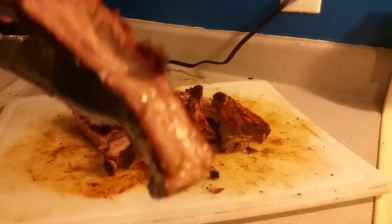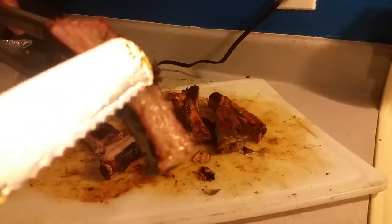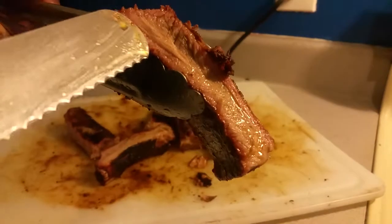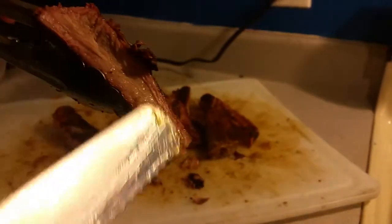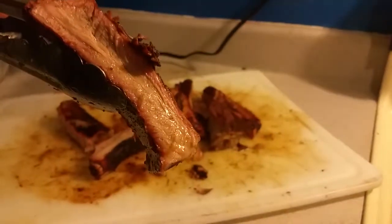A lot of people when they cook, smoke meat, or cook on the grill don't know about the smoke ring. That little pink outer line is called a smoke ring. When you're barbecuing or smoking meat, you're gonna have that smoke ring — you always want to look for that.